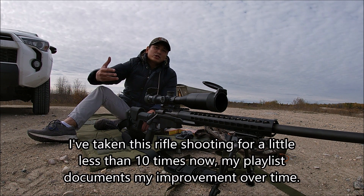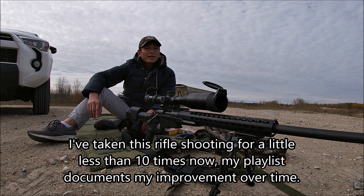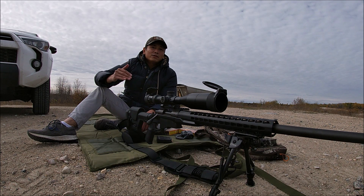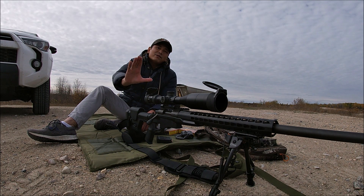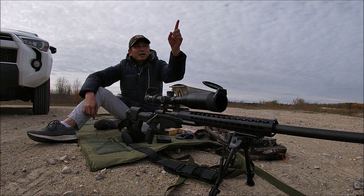I picked up the sport in springtime of this year, so just a few months in, and the longest I've shot so far is only about 250 meters. So today we're gonna try to push the envelope on that — I'm gonna be starting off trying to do 300 and 350 meters, and then we're gonna try to push it to 500 meters if we can, so stay tuned guys.